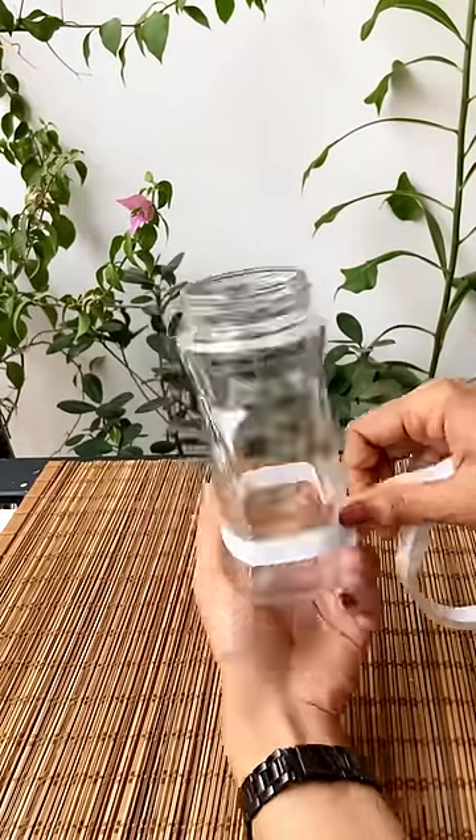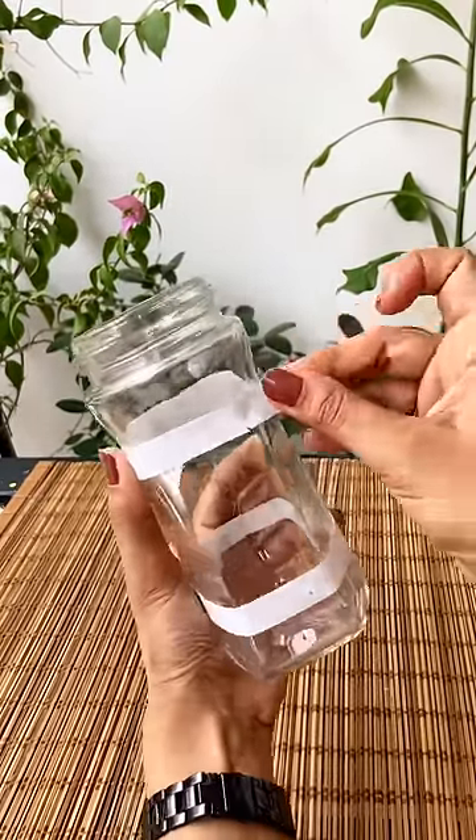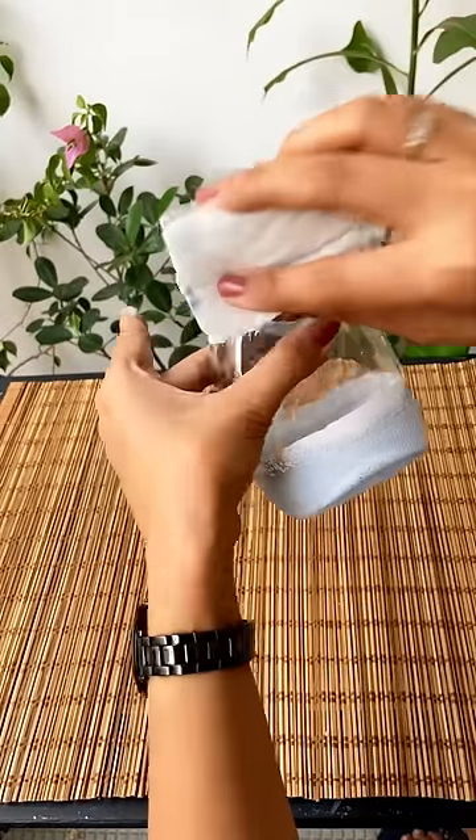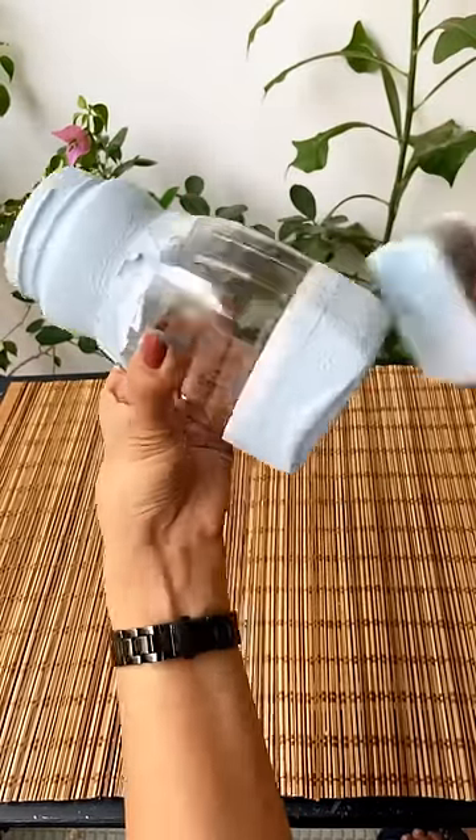Remove the labels and tape the top and bottom sections. Now using chalk paint and a sponge, colour those two sections. Let it dry for 10 minutes.